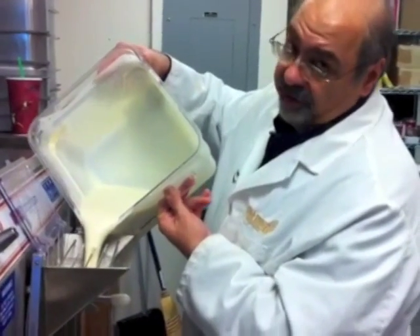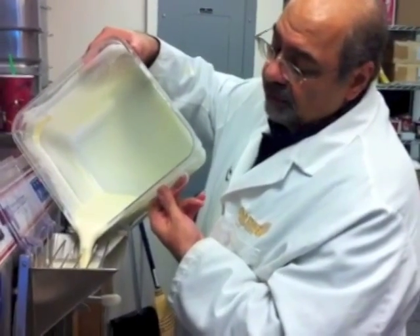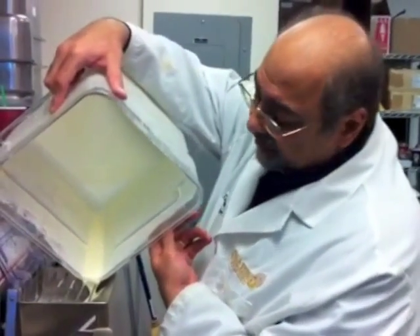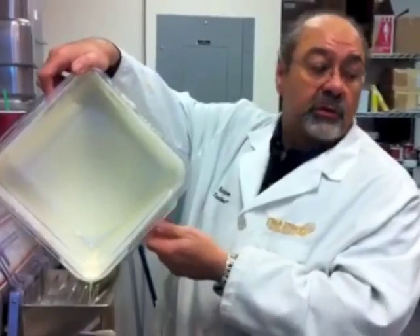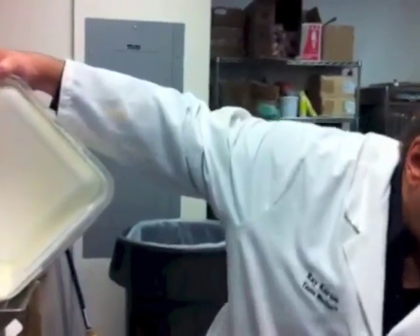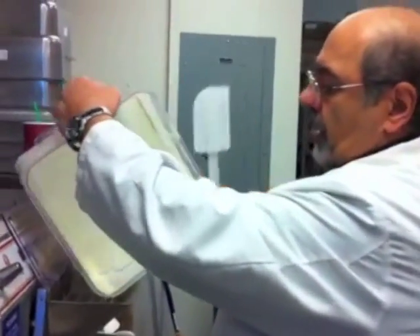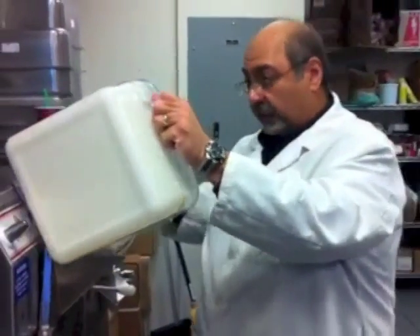This machine will do three things. It will complete the freezing process — in other words, reduce the temperature. It will continue to mix the ingredients so we don't have any lumps. And finally, it will incorporate air, and that's what we were talking about.